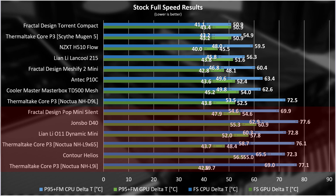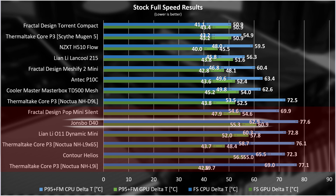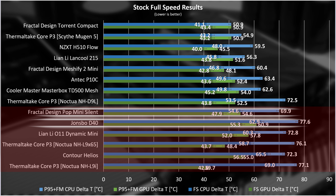Taking the better-performing setup forward and comparing it to other cases, its performance is not great. The stock performance is bad — it's in the red, meaning it crashed due to runaway CPU temps past 100 degrees. It's worse than the POP Mini Silent, but to be fair, that's more of an indictment of the POP Mini Silent than anything else, since it came with three fans and still pretty much failed miserably.